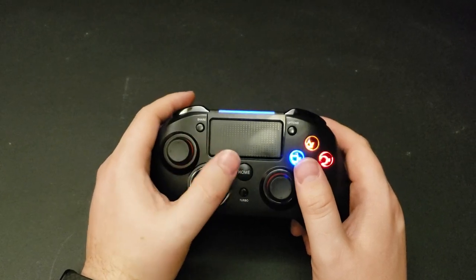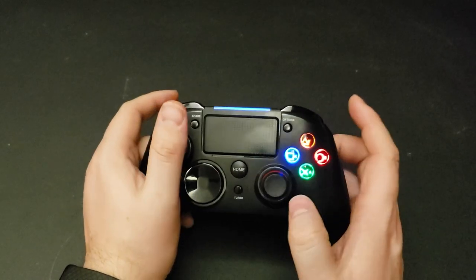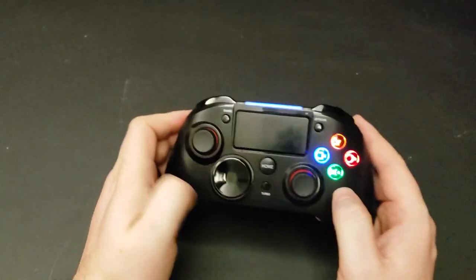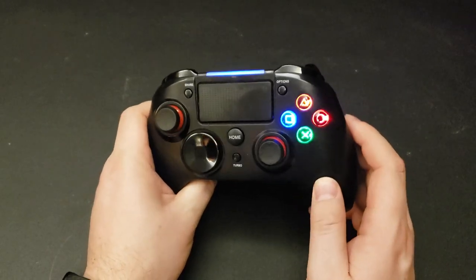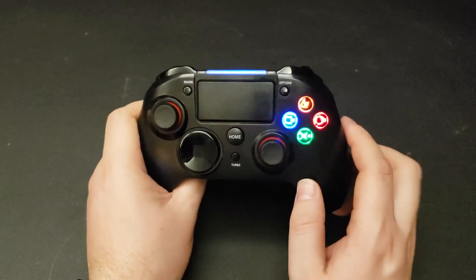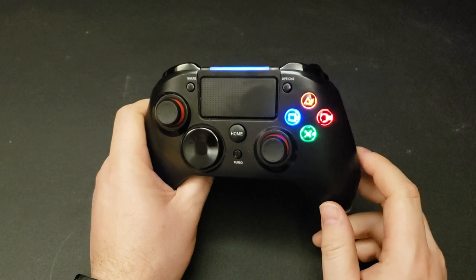Let's go ahead and turn this thing on and look at some of its features. So I have a standard home button, your share button, option button, and your touchpad. It has the light bar at the top, which is great — it's a very PlayStation 4 staple. Your action buttons light up, which I think is really cool.